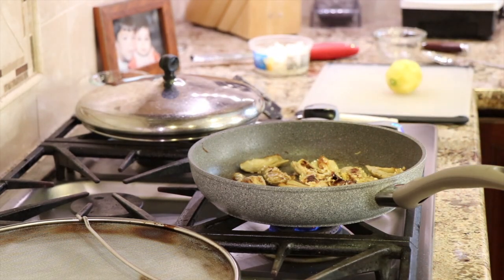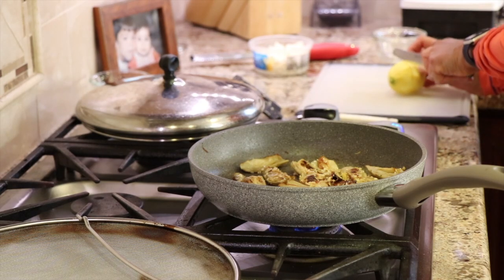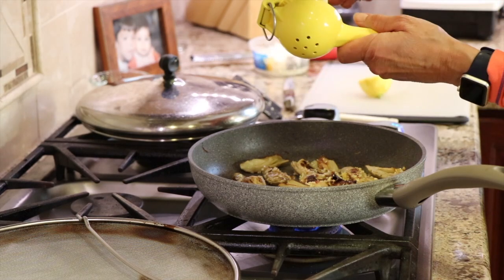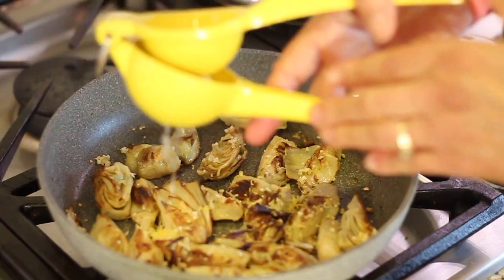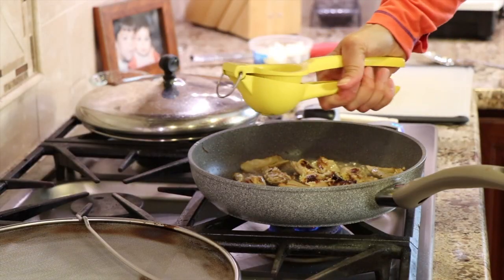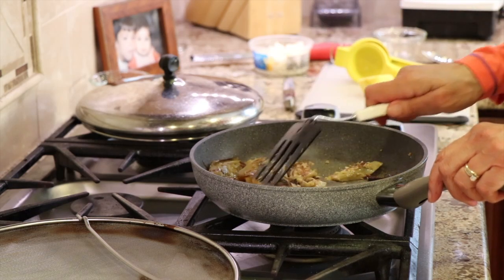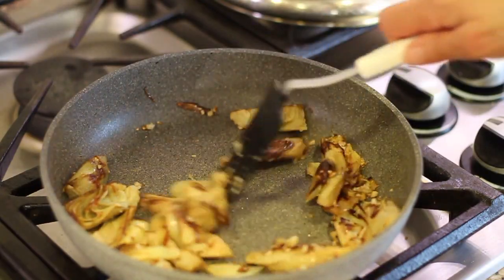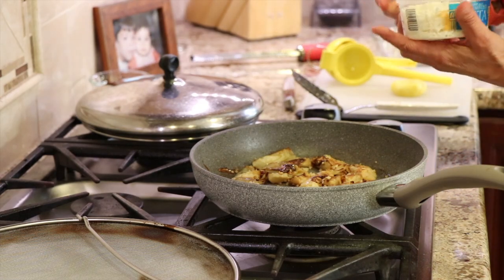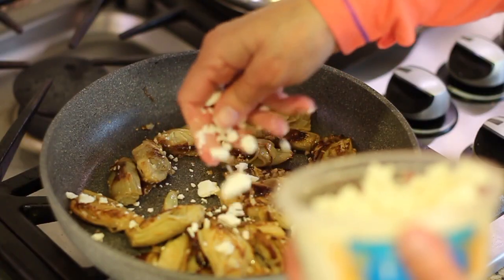Now I'm going to cut that lemon with a serrated knife — cut it in half, then use my press and squeeze enough lemon juice. Turn off the heat and give it a toss. The only thing left is I'm going to add a little bit of feta cheese. My hands are clean so I like to use my hands and break up the cheese into smaller chunks.